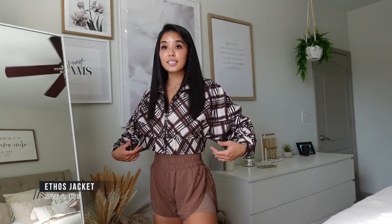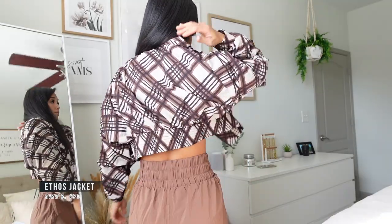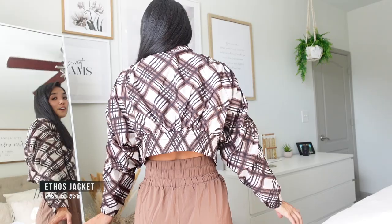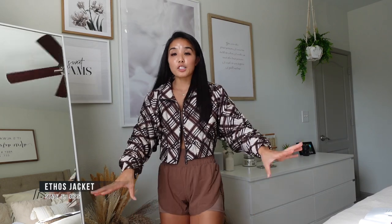It's an oversized look — when I zip it up it doesn't cinch in, but there's a detail where it's oversized at the top and then kind of cinches towards the waistband. The logo is at the back of the jacket up here — I had to look for it just now because my hair covers it most of the time. I'm wearing this jacket in a size small. For most long sleeve tops and jackets I tend to size up to small for the extra arm room. This Ethos jacket comes in three colors: I'm wearing cocoa plaid, my second favorite is cloud, and then there's midnight — which is like a badass vibe. Wear some Dr. Martens with jeans and this black jacket — it's a vibe.